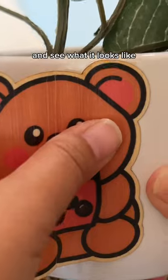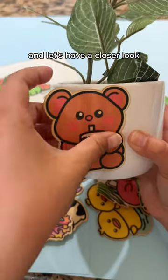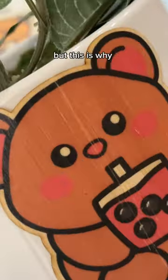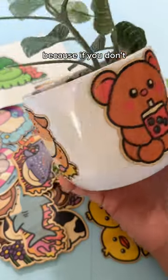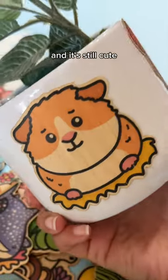Now let's stick it on a plant and see what it looks like and let's have a closer look. It does have a little bit of lines on it, but this is why I don't really recommend bending it like that — just as other stickers, because if you don't, it'll look like this little guinea pig, and it's still cute.